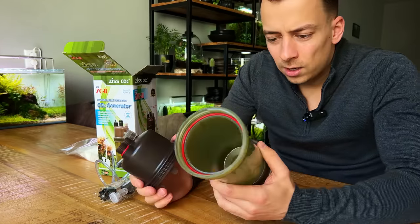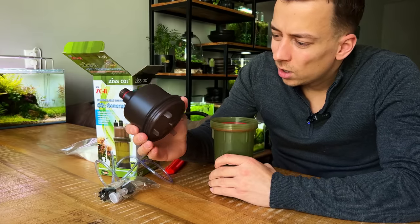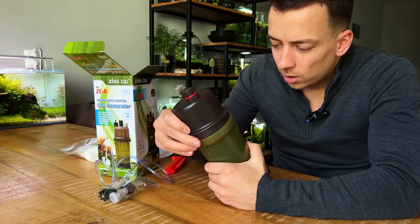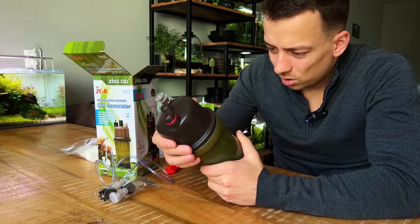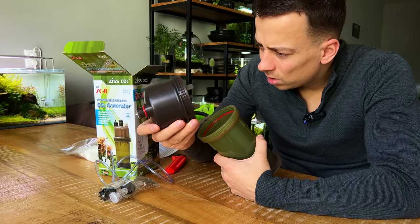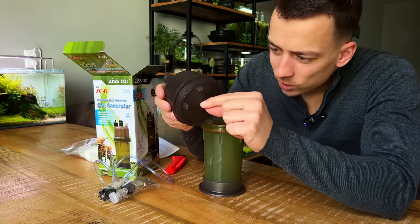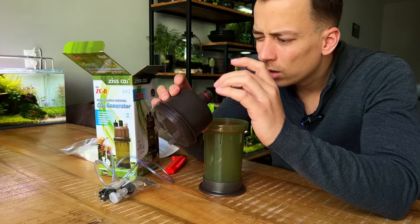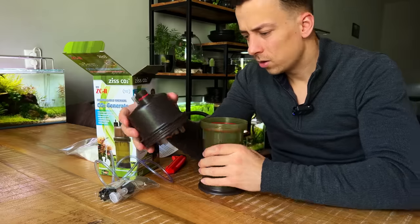I think in one chamber you put the powder and in the other you put the liquid solution. Then the liquid drips from the center into the powder, forming a chemical reaction that produces CO2. There are basically two holes in this cap — one for the liquid solution and the other for the CO2 to travel back up.